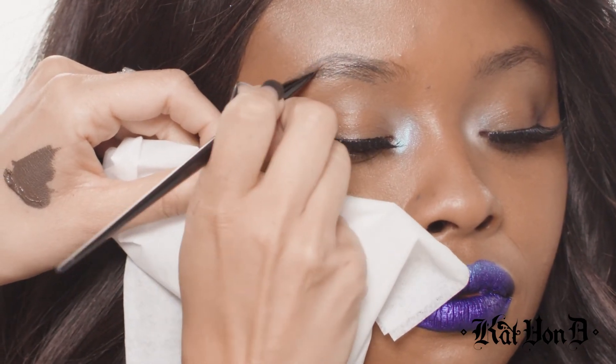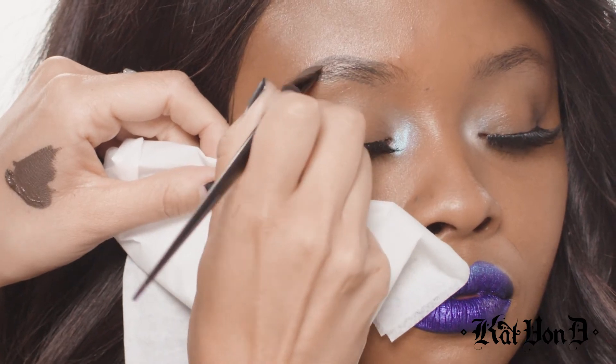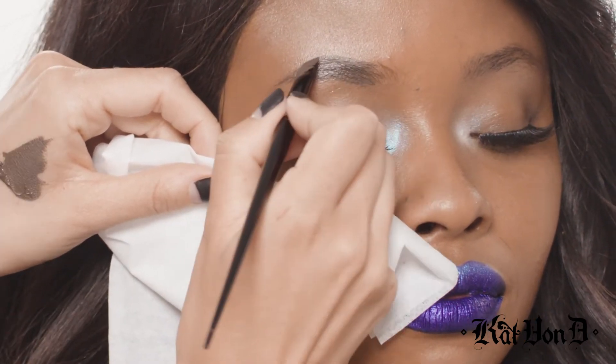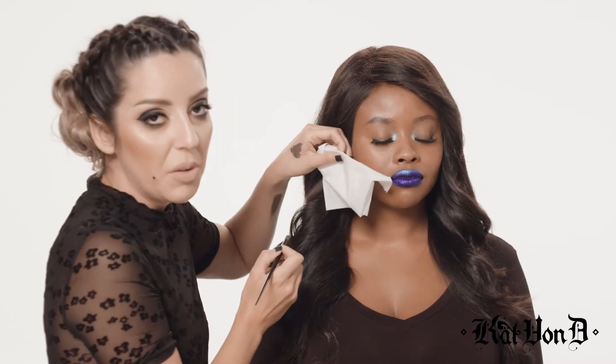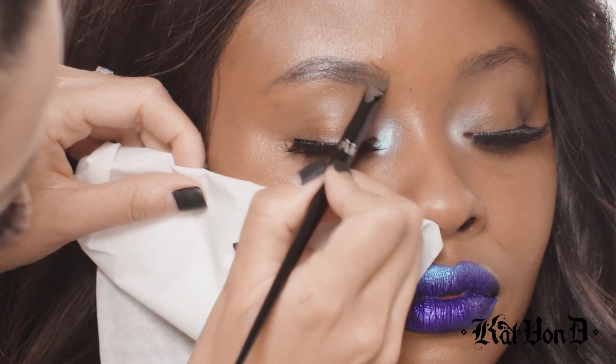And I'm going to connect the two lines now and drag this out. Without picking up any more product, I'm going to lightly start to blend and diffuse this product forward.